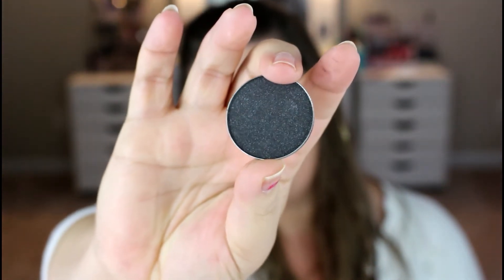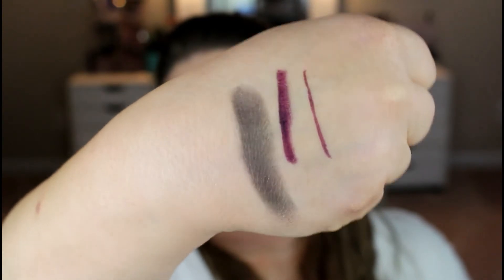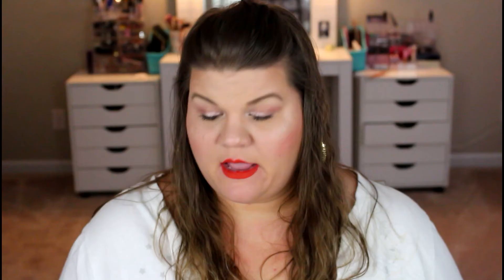Here is bag number two. The first item I see is an eyeshadow from Ofra Cosmetics, and this does not excite me because it's black. The eyeshadow is in a metal pot, so you can put it in a Z palette. I can't tell you the last time I wore black eyeshadow. It has a little bit of gray glitter in it. The pan size is huge; I just wish it was a color I would use — like a gold or champagne or red or brown or orange. Anything but black, pretty much.